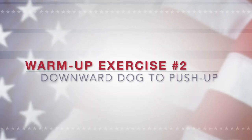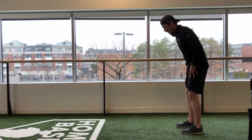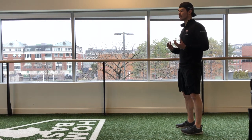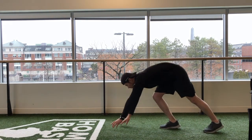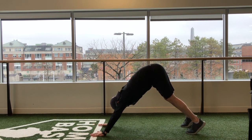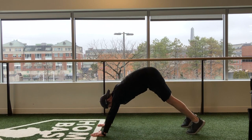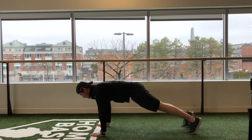The next one we're going to do is a downward dog to push-up. It's going to help activate your shoulders and shoulder muscles in what we call a fixed position, or a closed kinetic chain. You're going to start in the push-up position, feet just a little bit wide, come into a downward dog, and then you're going to come down into a push-up. You're just going to do that a few times — up into a downward dog, down into a push-up.